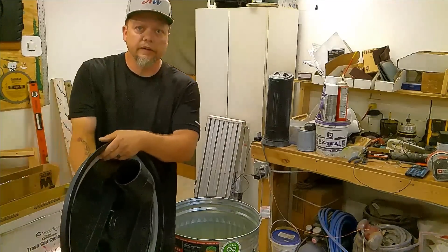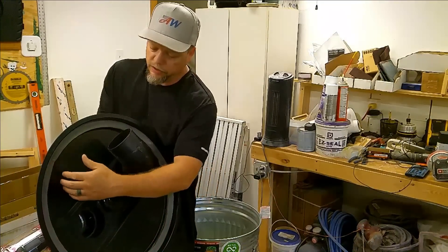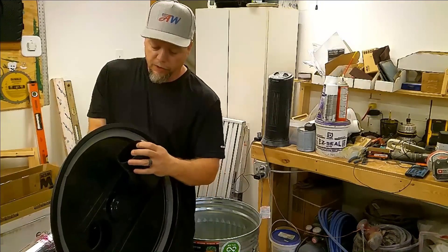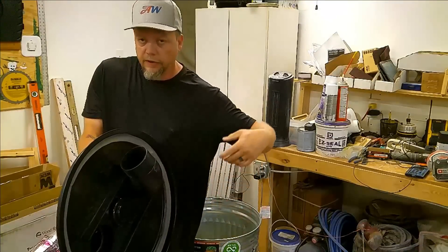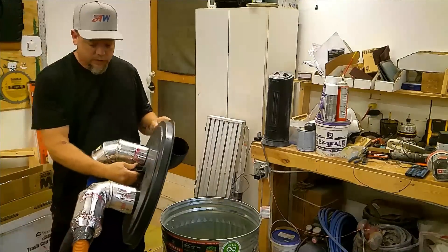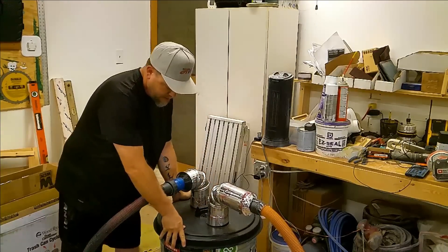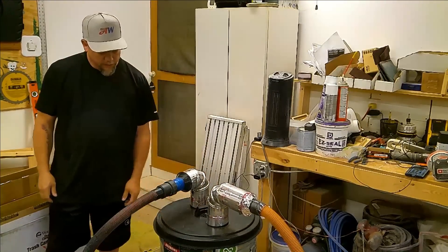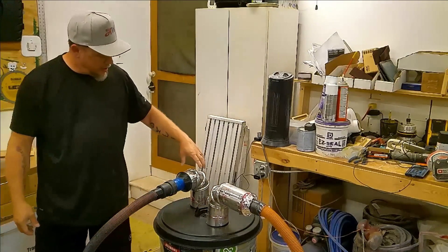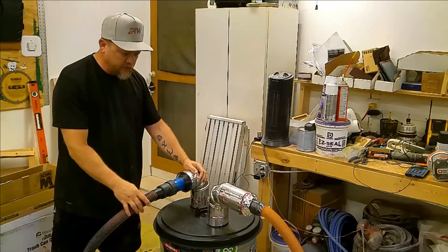It's a plastic lid with a nice seal. It's got an elbow to shoot the stuff in, and it's supposed to go in a cyclone action. I just acquired it with some 4 inch to 2 inch fittings, so we'll try her out.